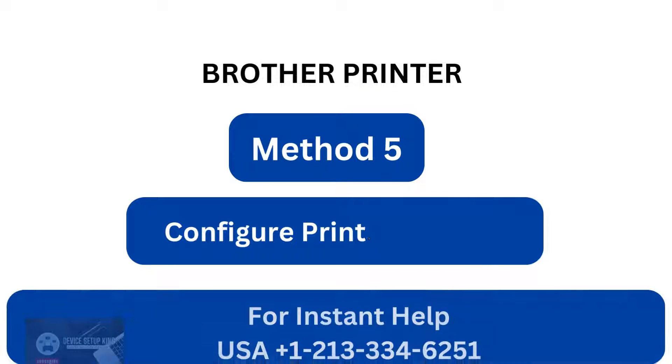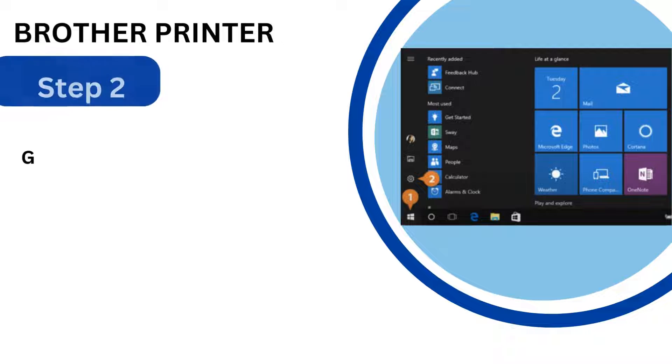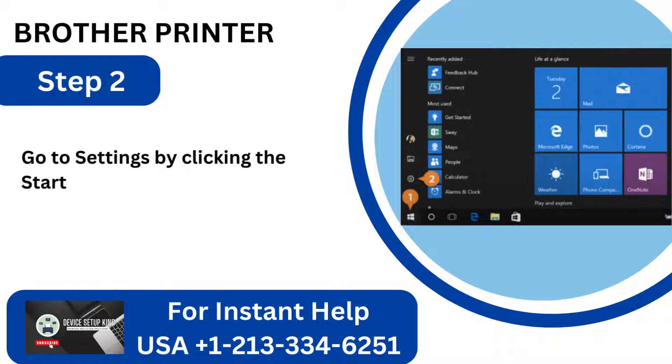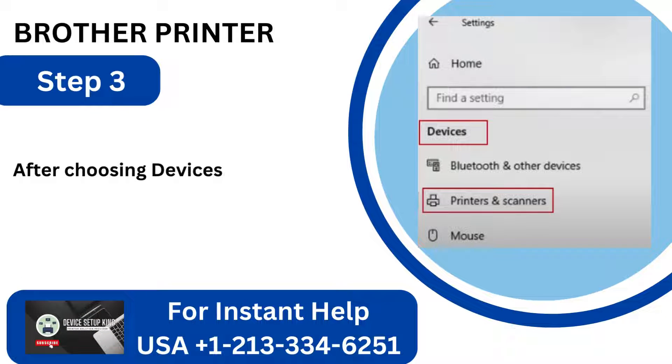Method 5: Configure printer settings. Step 1: Verify that the printer is powered on. Step 2: Go to Settings by clicking the Start button on your Windows computer. Step 3: After choosing Devices, select Printers and Scanners.